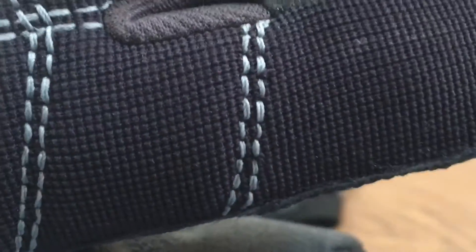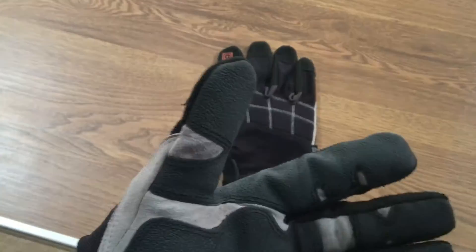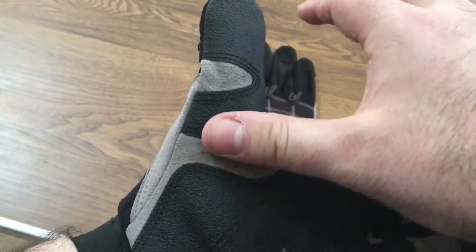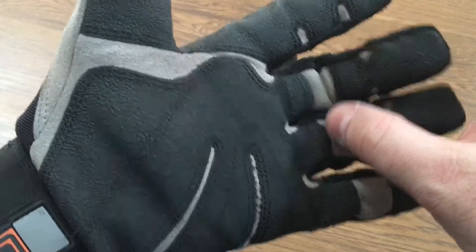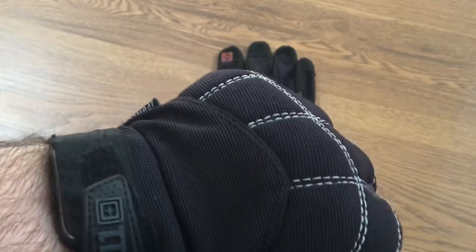I'm doing a close-up of the actual stitch work and the glove itself. The glove is very comfortable and fits really good. When you flip the hand over, on the inside there's grip rubber across the palm. There's a soft padding pad in the center, but the fingertips and fingers all have rubber grip on them, and then grip across the palm area as well.